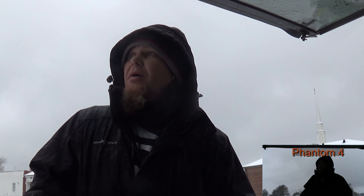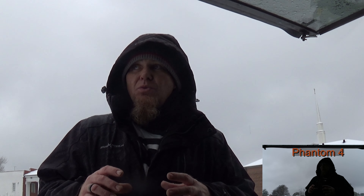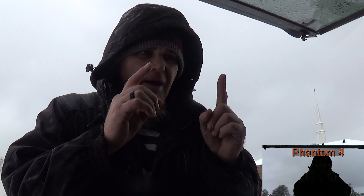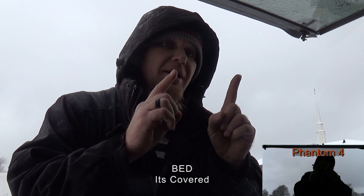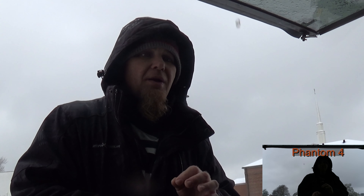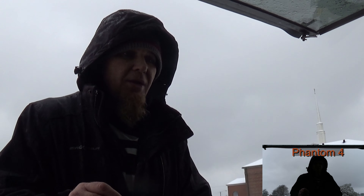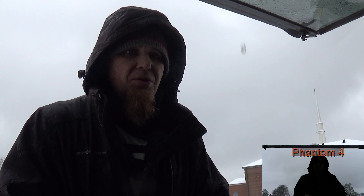All right guys, so it's warmed up a little bit, so now the snow has turned into a slight rain. I have my Phantom 4 powered on inside the cab of the truck and warm. I don't recommend anybody use their drone while it's raining or snowing, but this is a very special occasion and I hope this turns out the way I want it to.